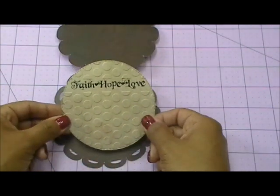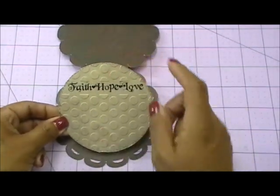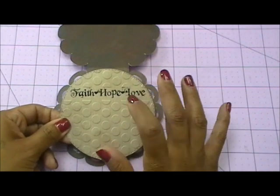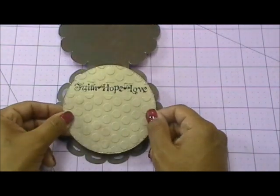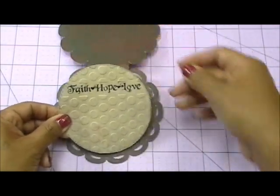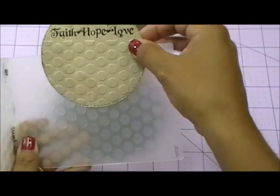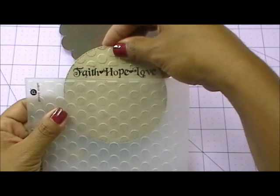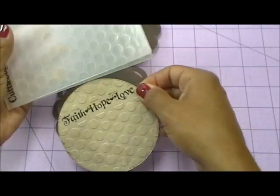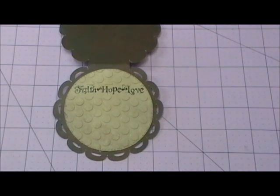I used my — I believe it's called Seeing Spots — Cuttlebug folder to emboss my circle. I kind of messed up; I should have stamped my stamp first and then embossed the entire thing. But the cool part is you have the option of doing it this way too. This is the folder I used right here. Since I kind of messed up, I just put it in like that and ran it through the machine, then took it out and did it the other way and ran it through again — that's how I came up with that. Super simple.